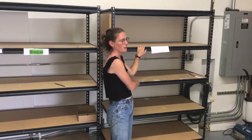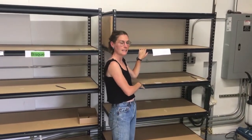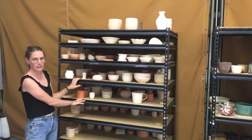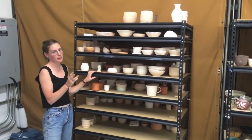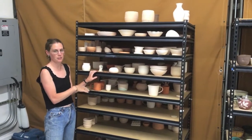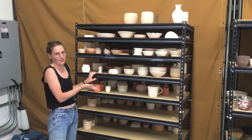And then we have this shelf, which is after your pieces have been glazed — you'll put them here and then we'll glaze fire them. Once they come out of the bisque, they go here. They stay here for a maximum of three weeks until we throw them away or use them for workshops, so please make sure that you take them away when you see them.